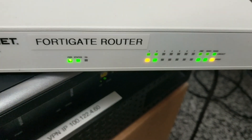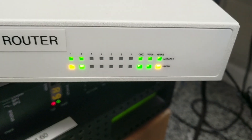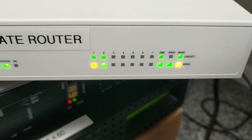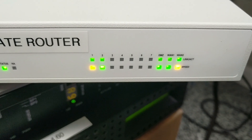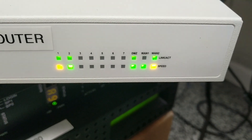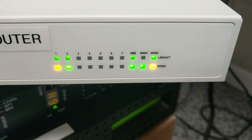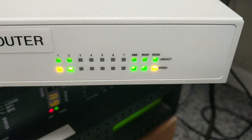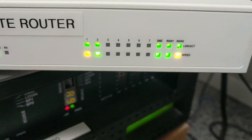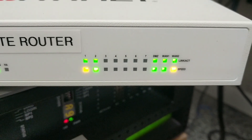The main thing you have to pay attention to here is you have all these indicator lights on the front, as well as ports on the back which I'll show you in a second. Ports 1 and 2, the DMZ, WAN 1, and WAN 2 should be lit. The top light indicates link — meaning something's plugged in and active, either solid or blinking to show data transfer. The bottom light is speed, determining the transfer rate.